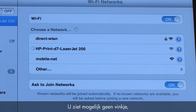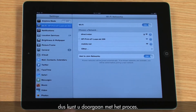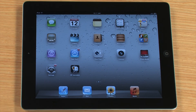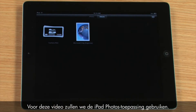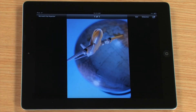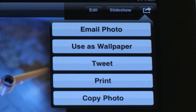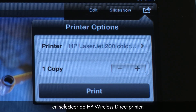You may not get a checkmark, but the connection has been made, so continue with the process. Next, we will go to an application to print. For this video, we will use the iPad Photos application. Select a photo from the iPad Photos application. To print, tap the Action icon, then tap the Print option from the drop-down menu, and then select the HP Wireless Direct printer.